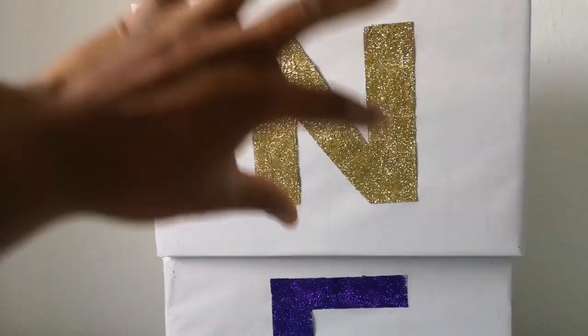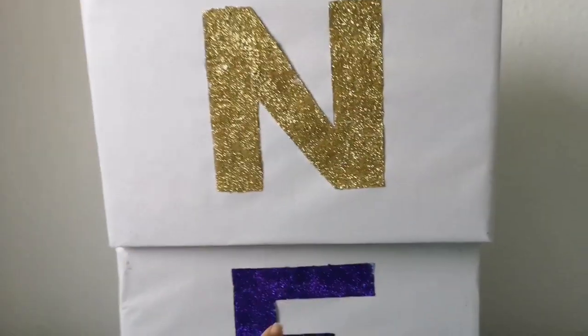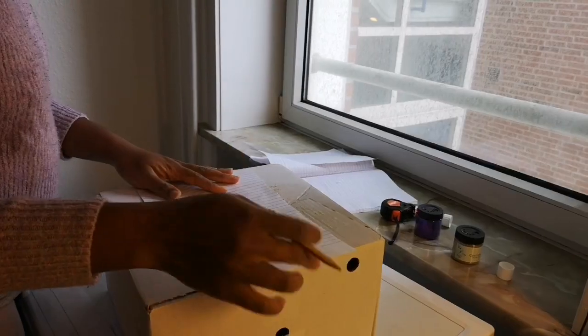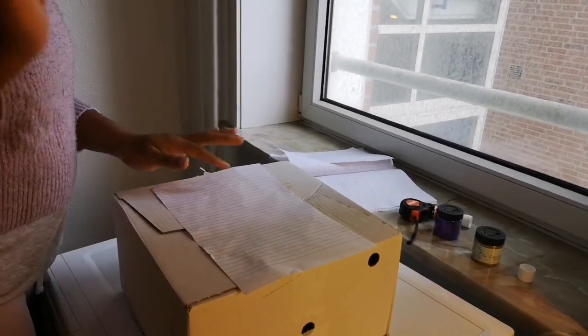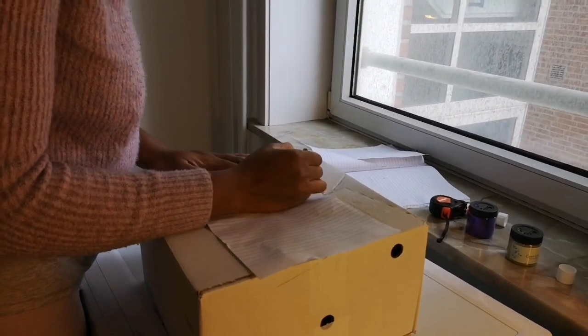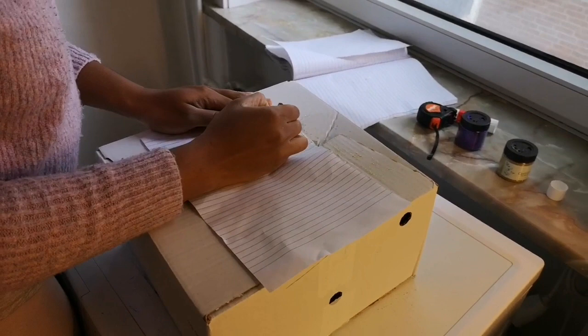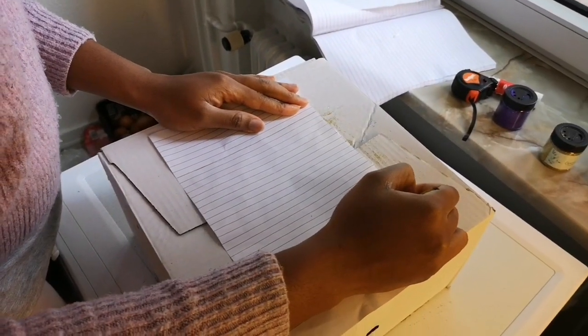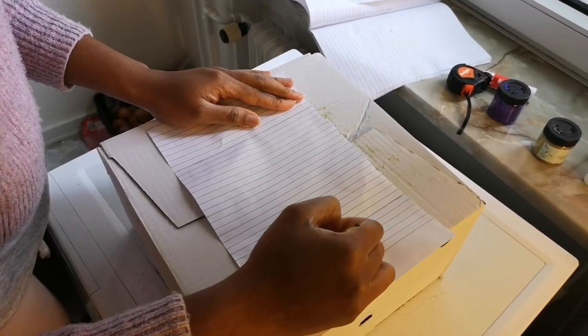And then I carved out these letters from an exercise book and then used gum and glitters to fill them up. So I have done 'NE' and I'm trying to make one more — I'm carving out the letter O. So yeah, you just have to write letter O.